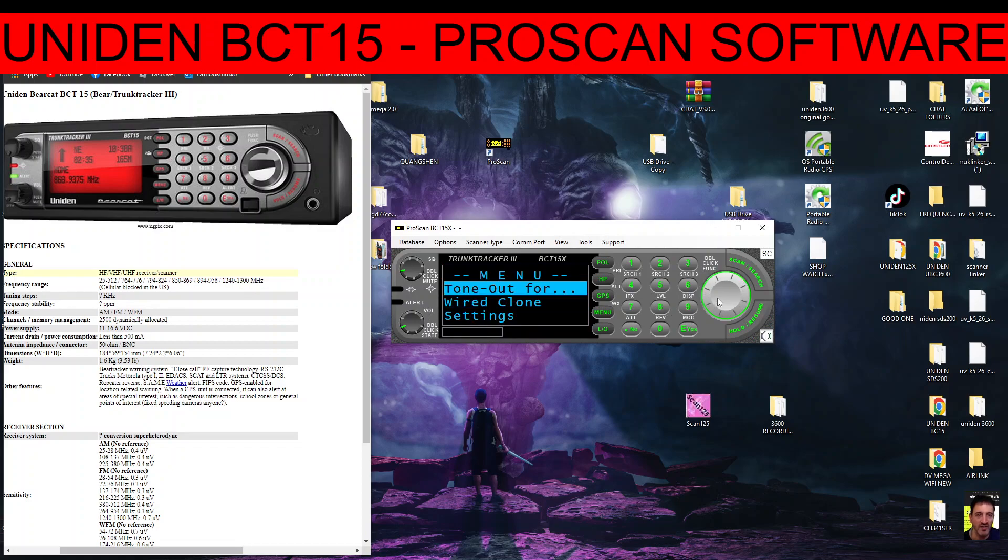We've got Search, Hold, Resume, Menu, GPS — but you do need an external GPS unit. We can scroll down to Search For; there are quite a few settings in there. 'Service Search' — watch this, you can choose that and we're now searching Public Safety.